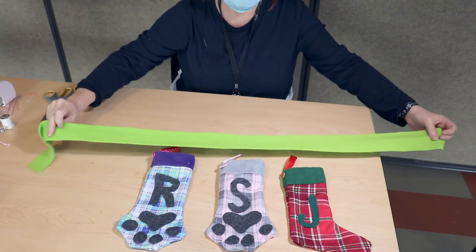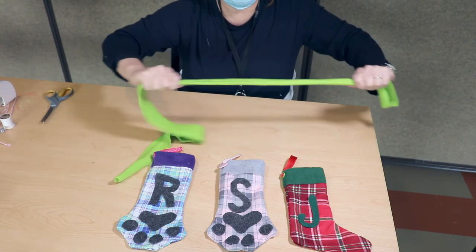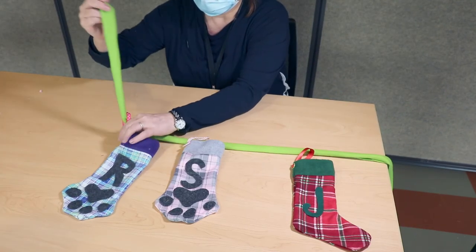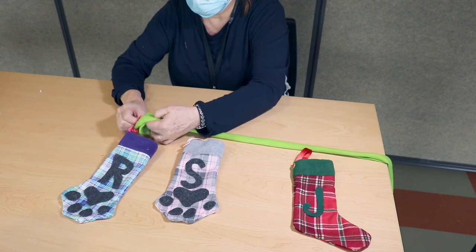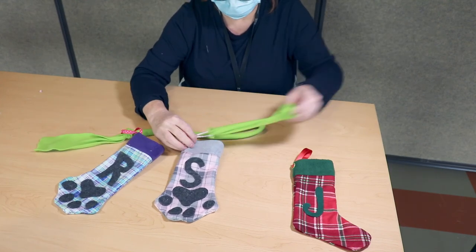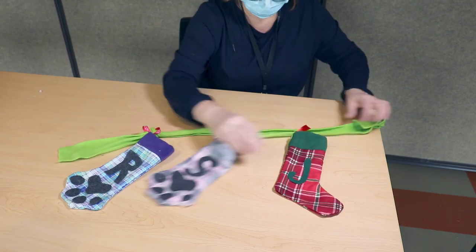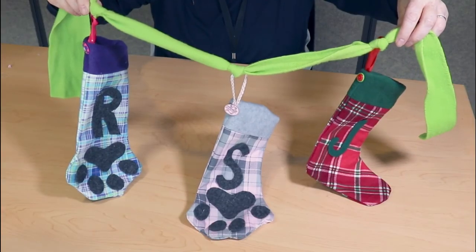To create the bunting, cut a strip of fleece and then pull it tight between your hands until it forms a sort of tube. Slip the fleece through the ribbon on your stocking leaving about a foot on the end, then tie a knot. Slip your next stocking on and tie a knot again. Keep going till you have them all nicely arranged on your fleece rope, and now your bunting is all ready to hang.